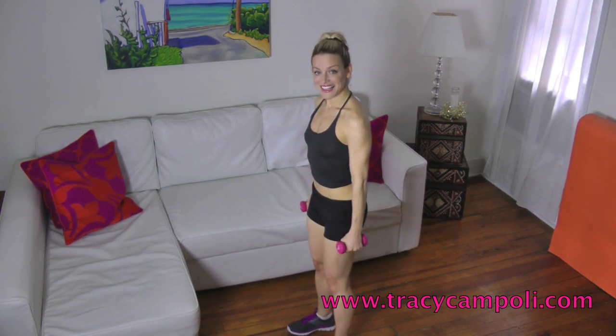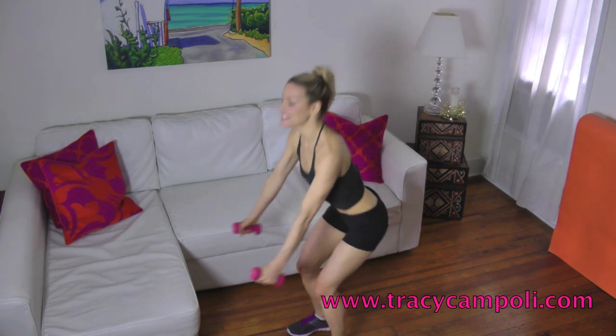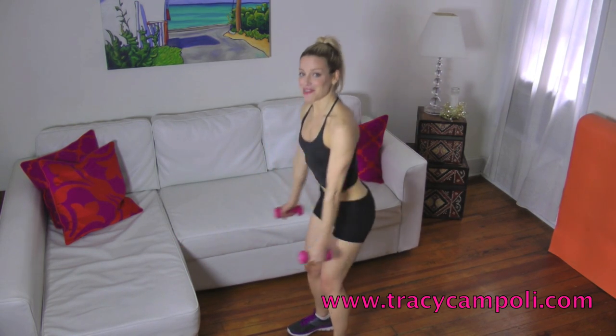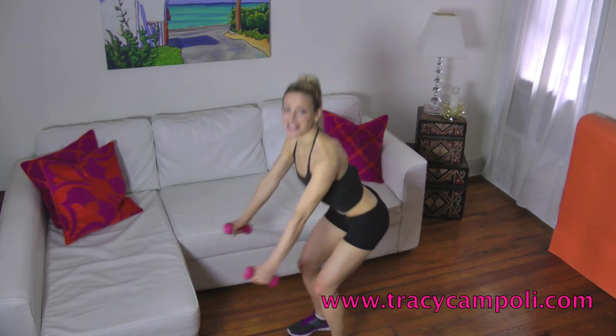Let's do a second set like that. Forward and squeeze. Keep going — squeeze. Three more, just forward and squeeze. You've got it. Forward. And last one. Good.